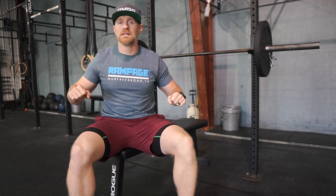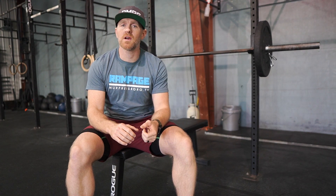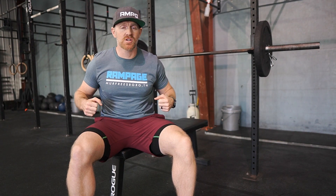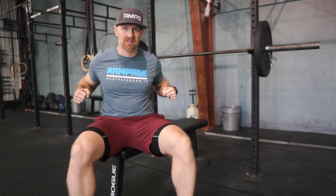Every rep must touch the body — touch and up. This is not a powerlifting meet, so we are not asking you to pause on the body. We can't say 'no bouncing' because that's a little too subjective, so it just has to touch your body. If the bar kind of bounces off your chest a little bit, so be it.